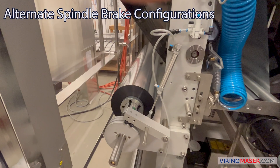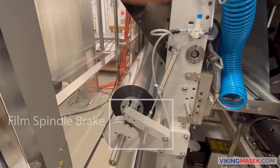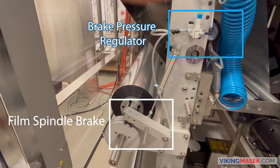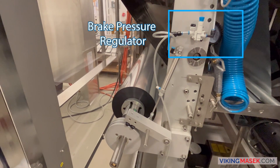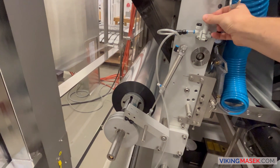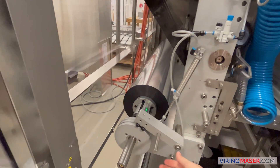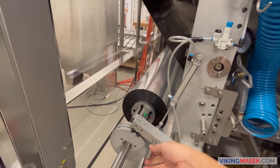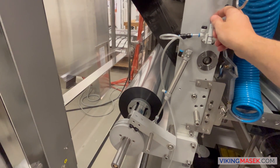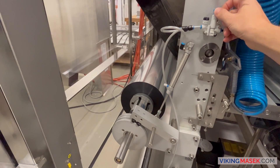Some machine types such as the ST series stick pack machines and the S series use a pneumatic film spindle brake. For these machine types, the brake is always on. An air pressure regulator controls the amount of air pressure sent to the brake's pneumatic cylinder. Turn the dial on the regulator to increase or decrease braking pressure. The pressure needed for your machine will vary dependent on your machine type and its application.